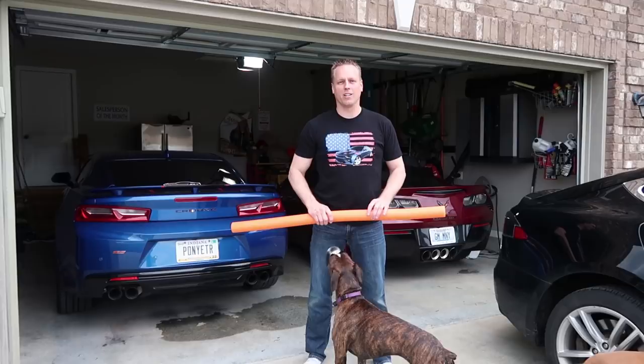What does a Corvette owner and six inches of a swim noodle have in common? You're gonna find out in this vlog.